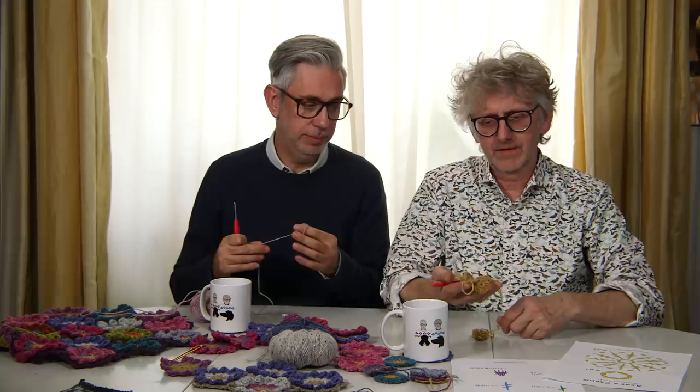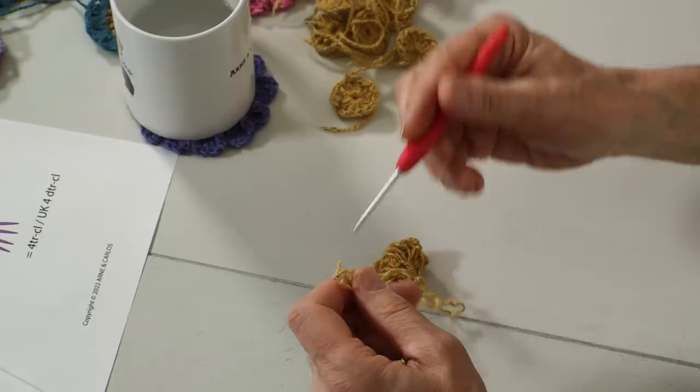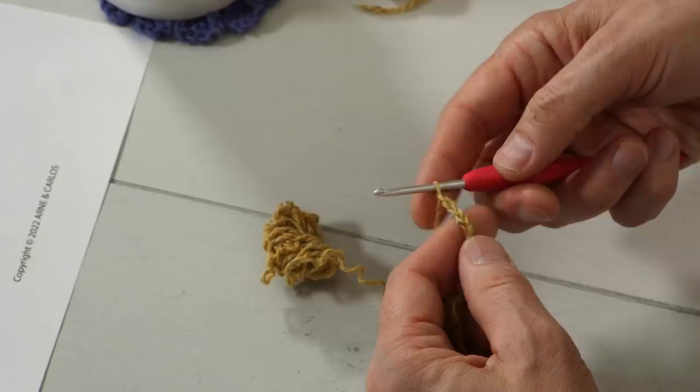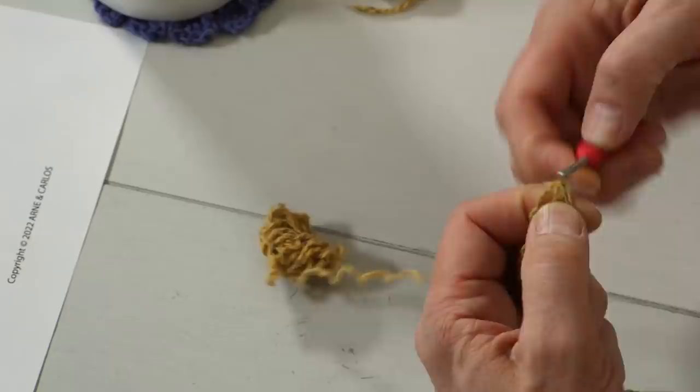We wanted to show everybody what the symbol chart looks like before we start — it looks like this. We have written down the English and American English language, so if you crochet from the drawings it should be easy. We also make charts for the whole flower, so this is round one and round two. We start with the yellow from Felted Tweed. First you make a loop on the yarn with the tail — it doesn't matter how long the tail is — then put the needle in, pull the yarn through, and make six chain stitches: one, two, three, four, five, six. Then you go into the first and make a slip stitch.